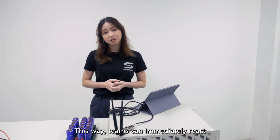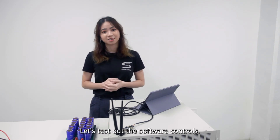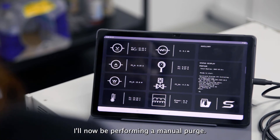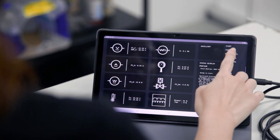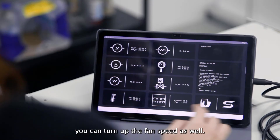This way, teams can immediately react should any issues arise during a driver on track. Let's test out the software controls. I will now be performing a manual purge. And if you want more cooling, you can turn up the fan speed as well.